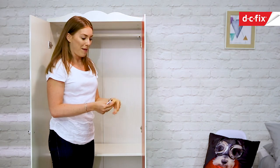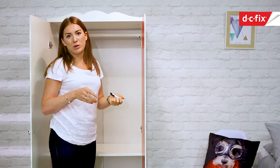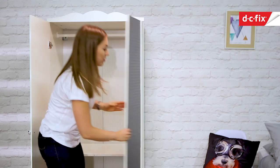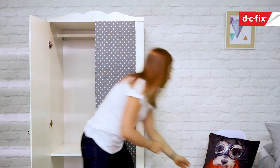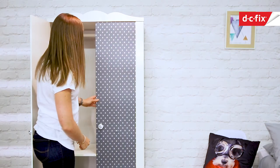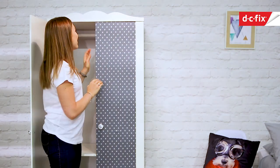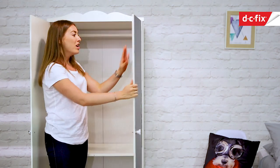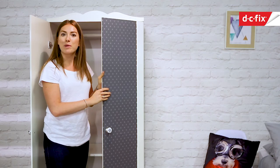Now I just need to put the handle back on. I've got some new handles — there are some really cool different ones you can get, it just depends what theme you're doing the room in. I've got some stars to match the front of the wardrobe. Brilliant — oh, I'm really happy with that. I know he's going to love it as well. I'm just going to carry on and do the other door now — it's the exact same process: stars on the outside, red on the inside. I'll show you it when it's all finished.